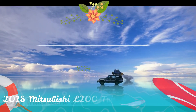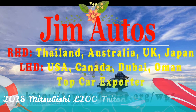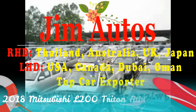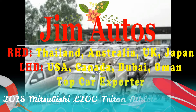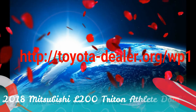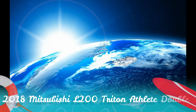Hello dear friends, this is a Jim Auto's presentation. We export right-hand drive vehicles from Thailand, Australia, UK, Hong Kong and Japan, and left-hand drive vehicles from United States, Canada, Dubai, Oman and Europe. Our website is Toyota-Dealer.org forward slash WP one. Thank you guys.